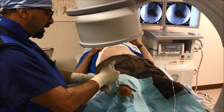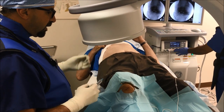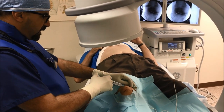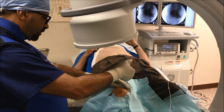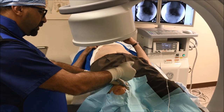Some patients may be very anxious, so we do it under conscious sedation, but otherwise it can be done under local anesthesia. If we look at the screen, you can see the needle — we are applying local anesthesia before we apply the probe for radiofrequency ablation.